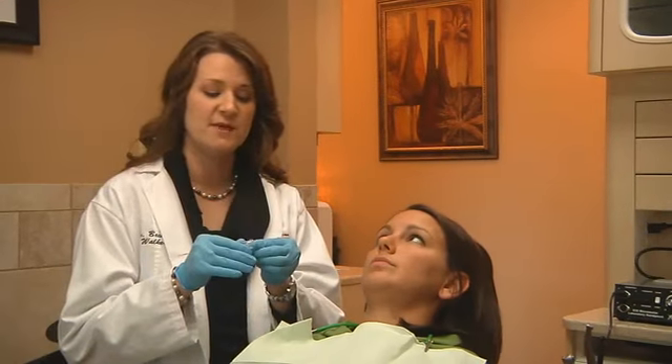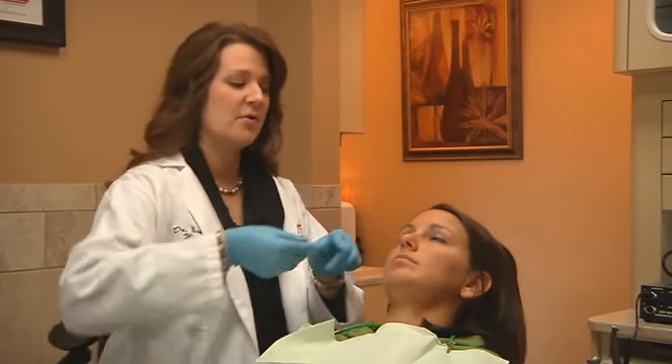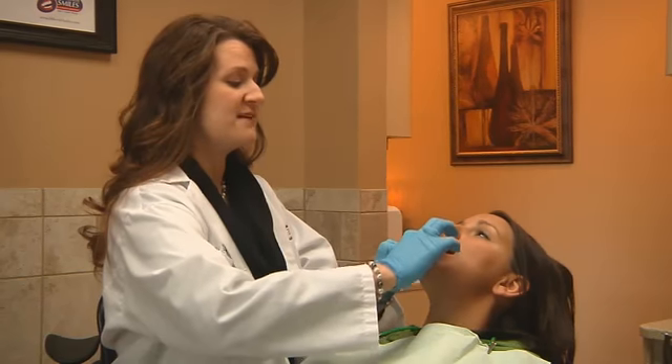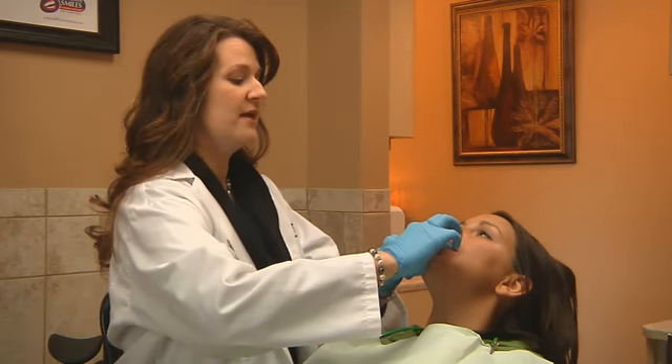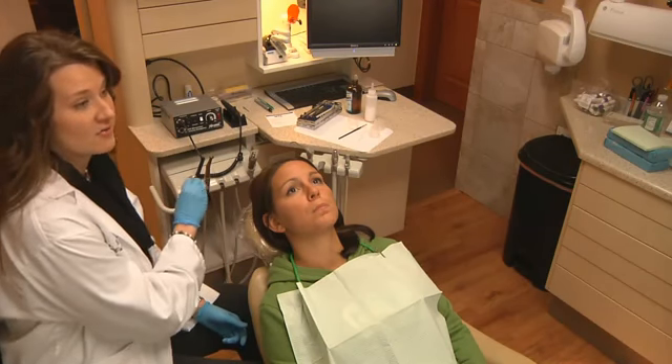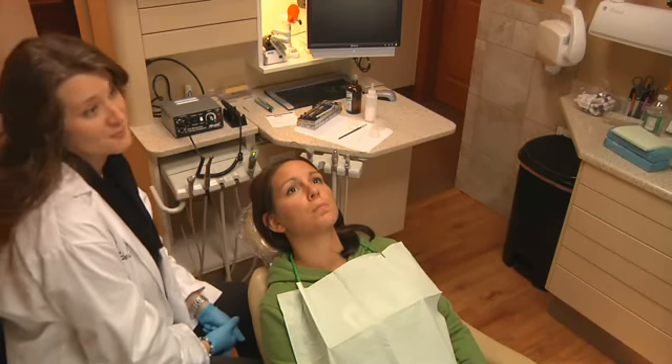I've added the reline material and I'm going to place it into Dani's mouth here. Make sure it's fully seated — go ahead and tap down and just relax. I'm going to let this set up in her mouth for about a minute, maybe a minute and a half. You know your material best. After about a minute to a minute and a half, I'm going to remove it and sit it on the counter and let it bench cure for another two minutes.